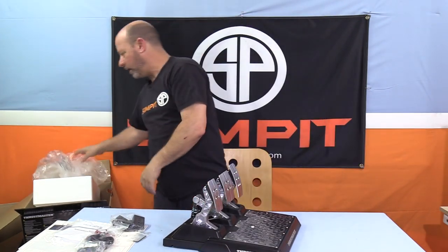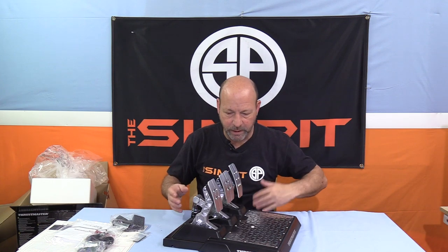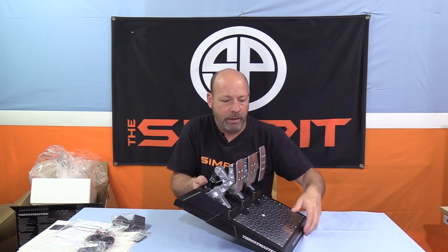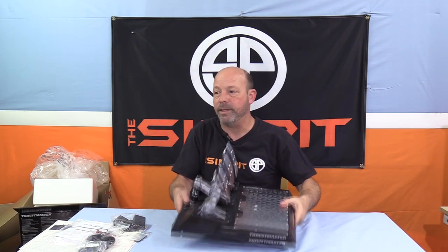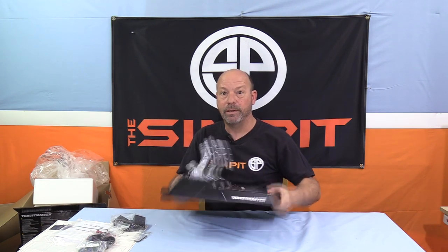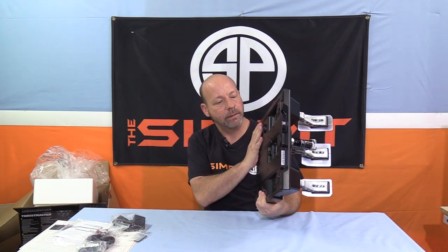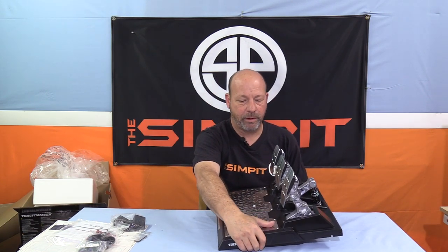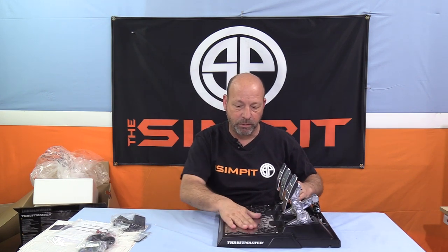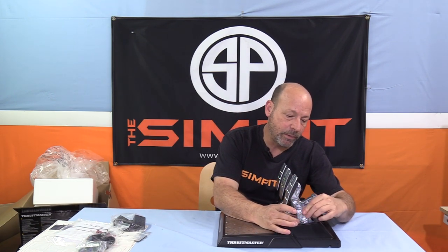All right, these are pretty stout — a good amount of heft to them, not lightweight at all. They feel pretty solid. It is a plastic casing, but it doesn't feel cheap. There's a very thin metal plate on top of the plastic for a heel plate, which should prevent scuffing. The arms are metal — they feel like aluminum — but definitely metal.